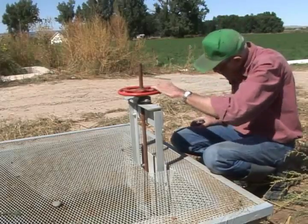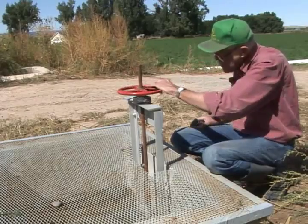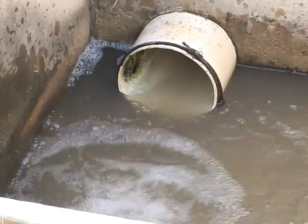The secret here is I measure all the water coming from the main head gates, either with partial flumes or V-notch weirs. I also keep track of the water going out of the system.